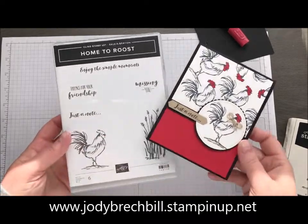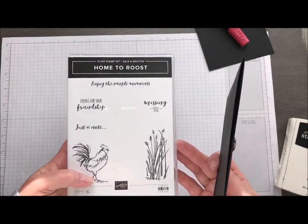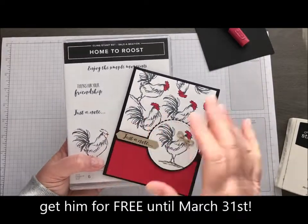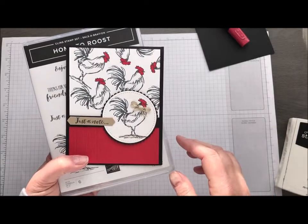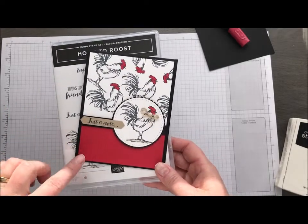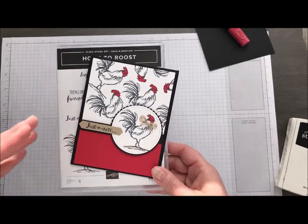That is our Home to Roost stamp set. This is a celebration item we have that is available until the end of March. So you can earn Foghorn with your $50 purchase — you can get this stamp set for free. This is a card we're going to create today. I think I saw this one at one of our meetings locally here, so I cased that and we did this in one of my classes. I wanted to show you how we created it.